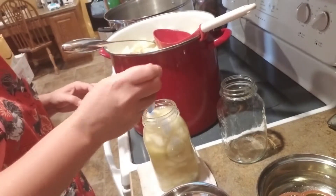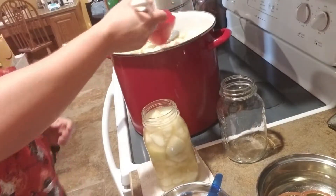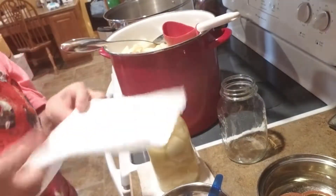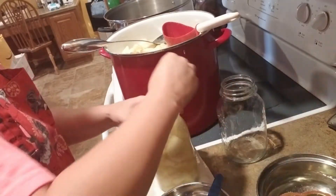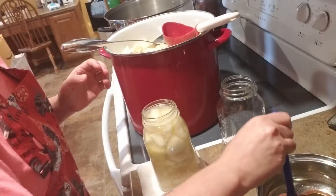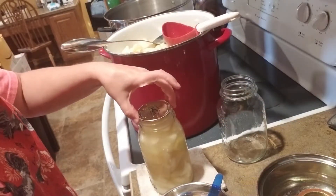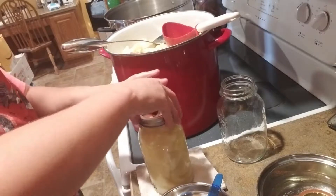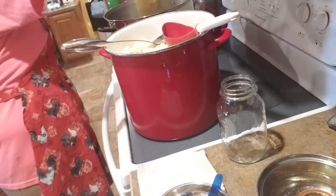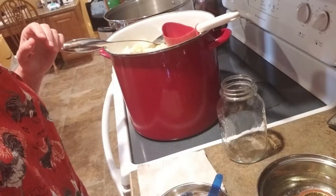I'll take out that big air bubble there. I have my lids over here getting nice and warm — there's some vinegar in that water. I'm going to finish getting these jars filled and I'll bring you back when the canner is full.